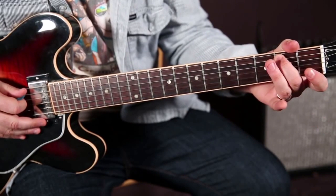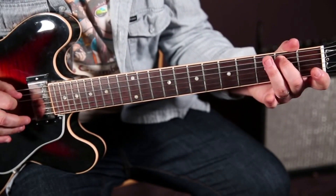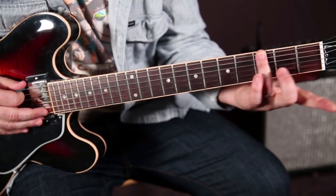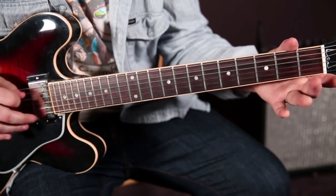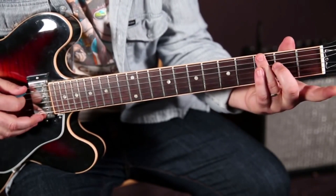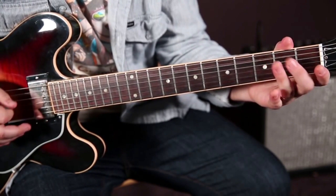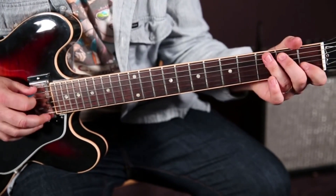Then we're going to do that same hammer-on zero to two on the A again, immediately followed by the ring finger on the third fret of the low E. And we're going to nudge it a little bit too.